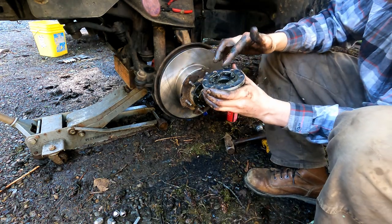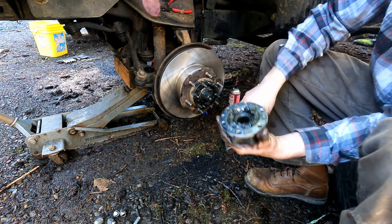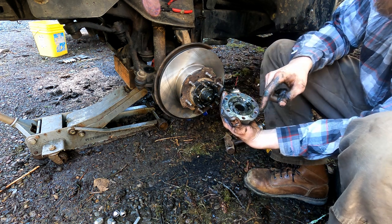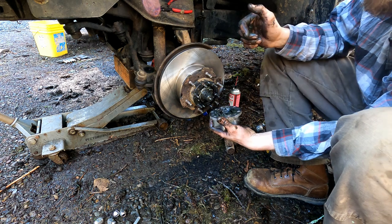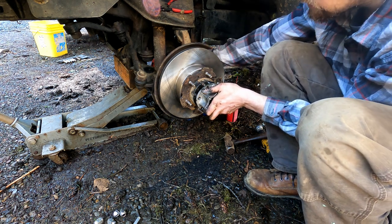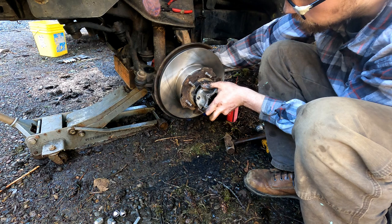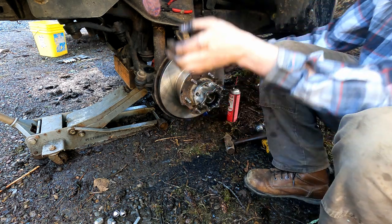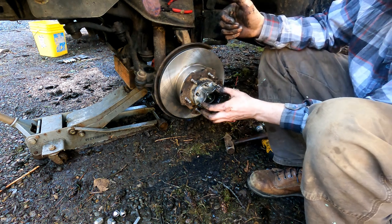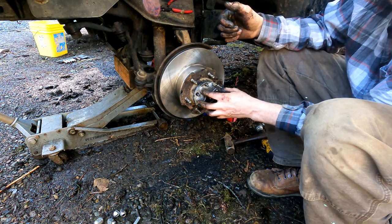The hub body still has all its grease in there — we want to keep that. Note that there are six studs and also two alignment pins, so you'll want to find the alignment pin holes on your locking hub body and clock it accordingly. You may have to twist the CV axle slightly since it's splined to get it onto the axle. Once it goes, it likes to go. I'm going to take a break and clean the bolts in my ultrasonic cleaner before we come back to finish up.